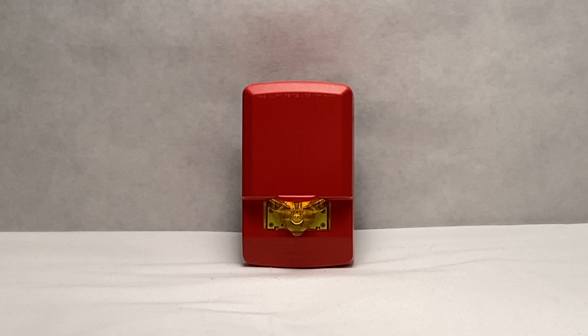That concludes this review of the Wheelock Exceder LSTR NA LED Fire Alarm Strobe. I hope you enjoyed this video and I will see you guys next time.